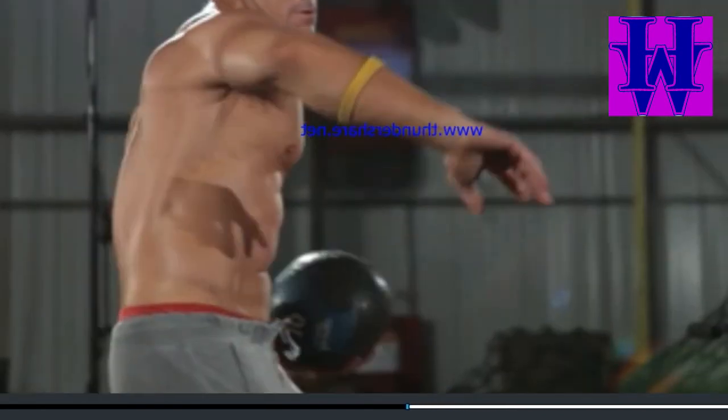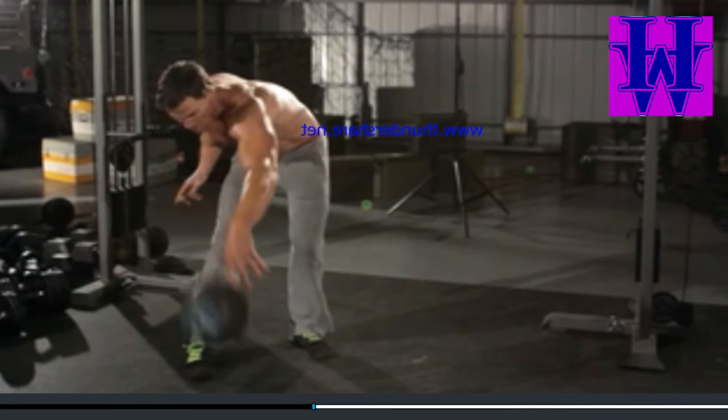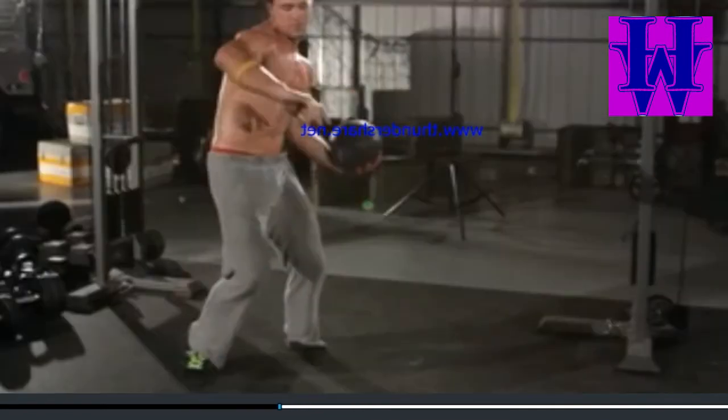Start in a standing position with a staggered, athletic stance. Hold a medicine ball in one hand on the same side as your back leg. This will be your starting position.